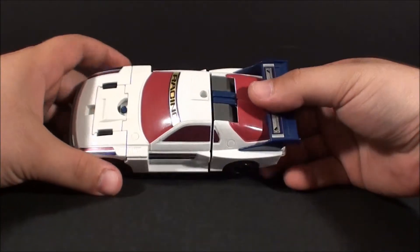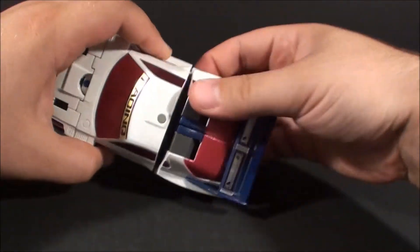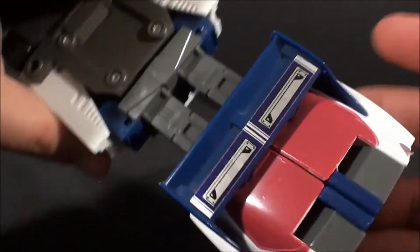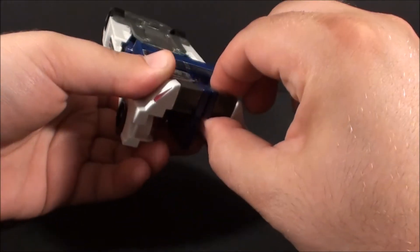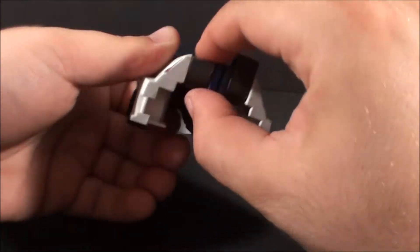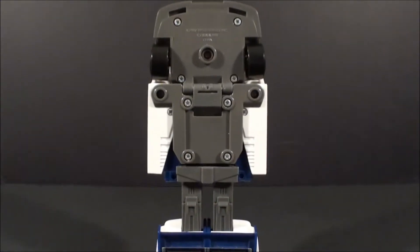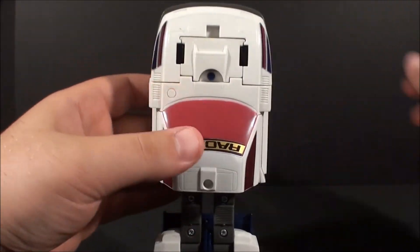Alright, let's get this guy transformed. He's G1 so it's real simple. We're going to start with the back and just flip the whole thing around. This is made in two separate pieces but the spoiler is one solid piece, so there's no splitting it apart. Come down here and rotate his feet out all the way around. Again, very simple G1. Now this is the part that you need the PowerMaster for.